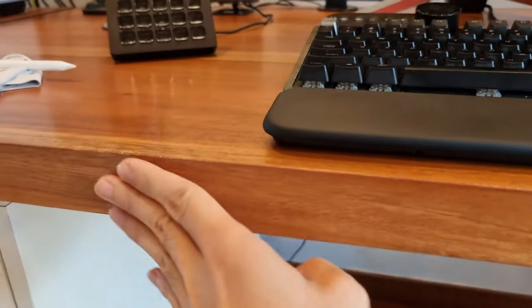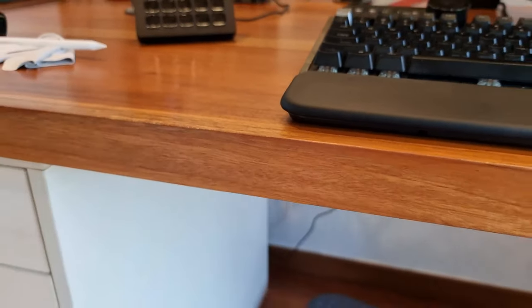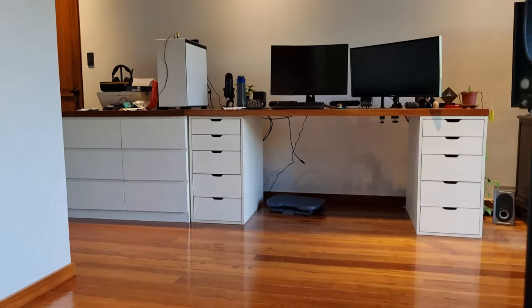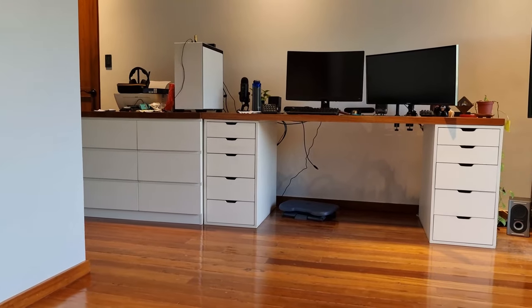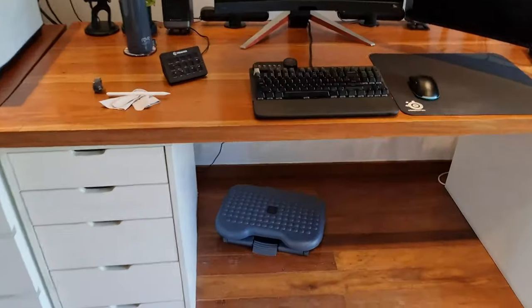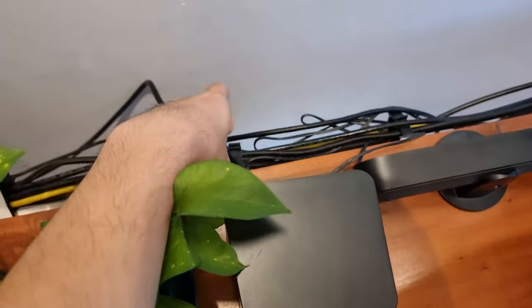I have two rules for cable management. One: I don't want to drill — I really like my wood and I hate boring holes into it, so no drilling. Two: I don't want to see any wires at all, regardless of where I am in the room. I want a clean slate, and I also want to get rid of the hassle of managing so many cables with so many kinds of adhesive.